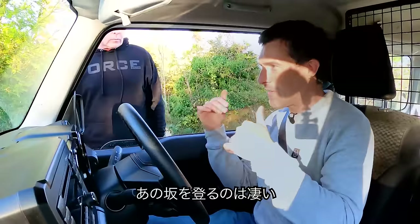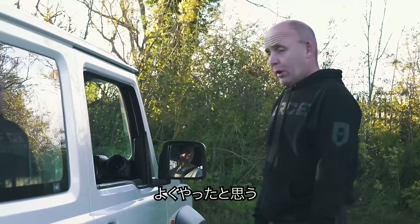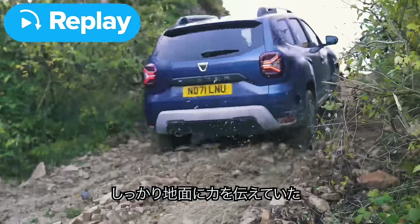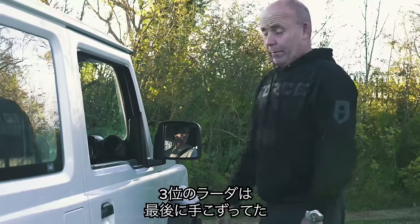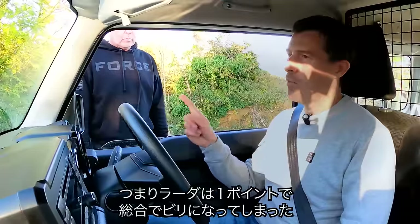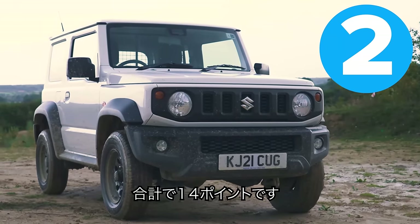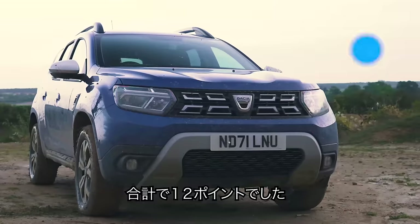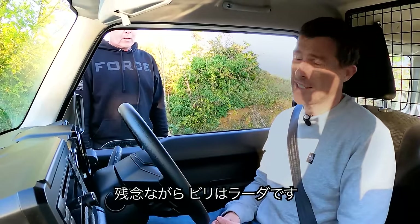Darren was very impressed — he didn't think the cars would make it. The Duster did it best: smooth power delivery, it just flew up — three points. Second was the Jimny with a constant smooth run all the way up — two points. Third was the Lada, which struggled at the end but still made it — one point. Final standings: Jimny wins overall with 14 points, Duster second with 12 points, Lada last with 10 points.